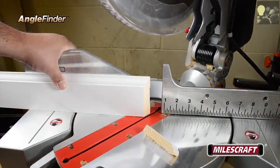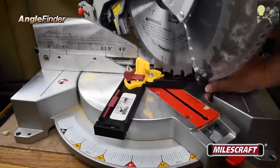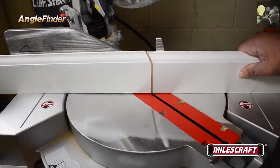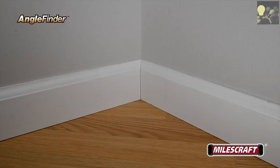For inside miters, cut the left piece on the left side of the saw with the blade angled to the left. Next, repeat the setup on the opposite side, pressing the other arm against the right side of the miter saw fence and the blade angled to the right. After cutting both pieces, they'll come together in a nice tight fit at the corner.